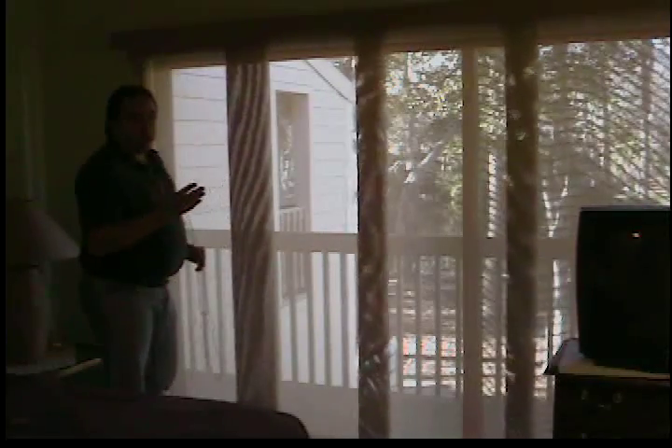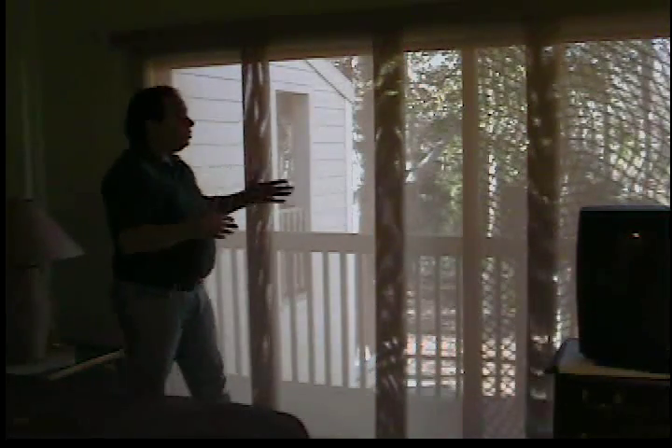This particular material is made out of a solar screen, meaning that you can actually see through the material. So it allows your full view through, plus it gives you daytime privacy.